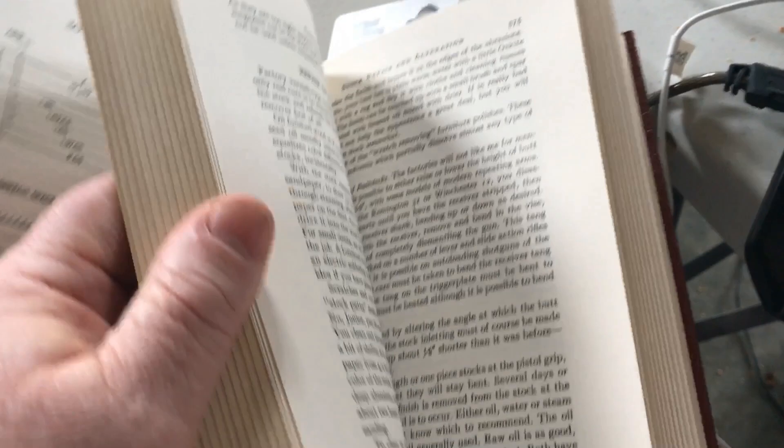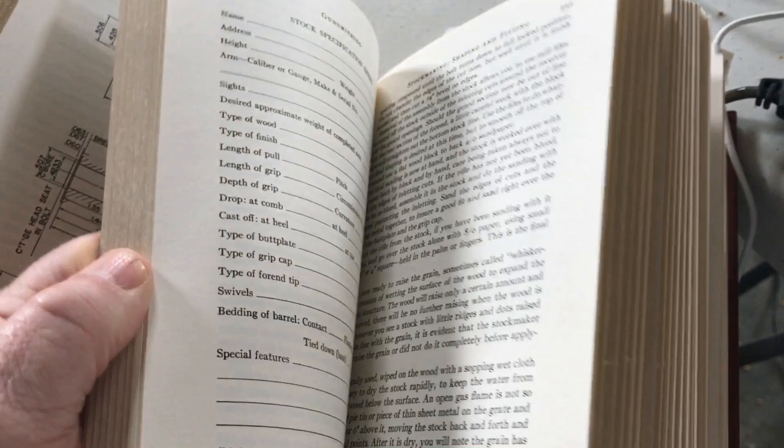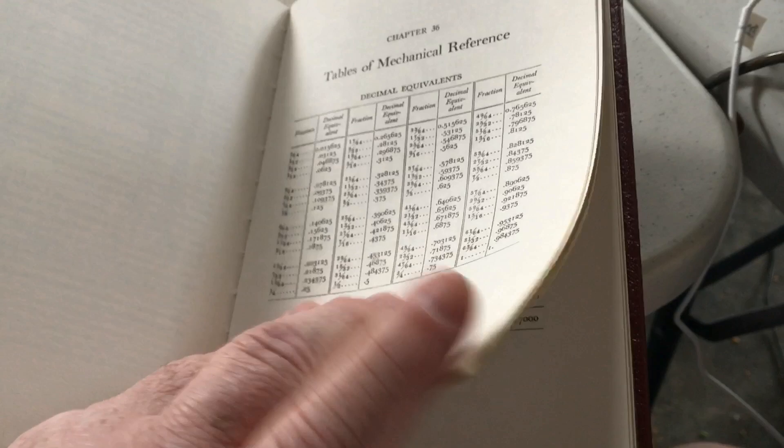This center section is a lot about wood stocks, which — me being a woodworker — you'd think would interest me, but it's not as interesting to me I guess. The whole center section seems to be about stocks, checkering, and that kind of thing. I find all the other technical stuff a lot more interesting.